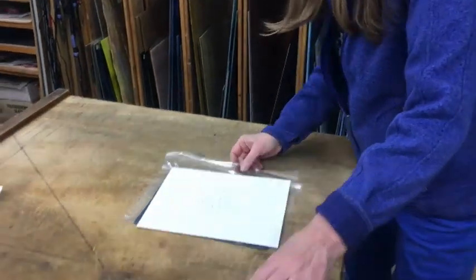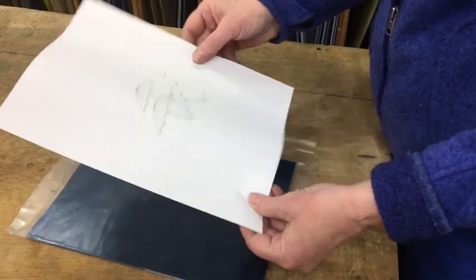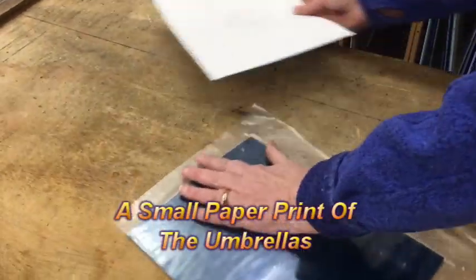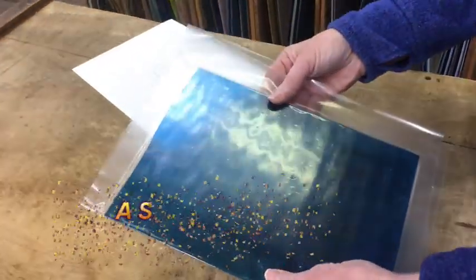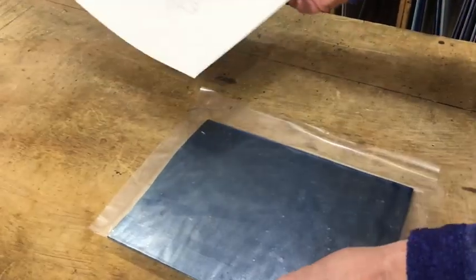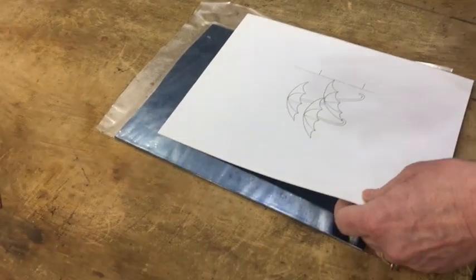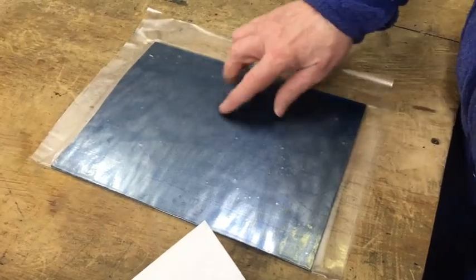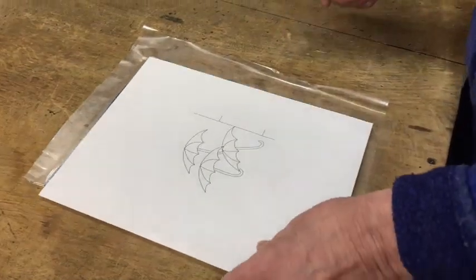I wanted these little umbrellas — as you can see, there are little umbrellas down there. David has made me some paper here. I have put contact paper on the glass, and then we're going to glue this on here. David's going to show us how to do this perfect sandblasting — I just want to sandblast some umbrellas right here. That's what we're going to do.